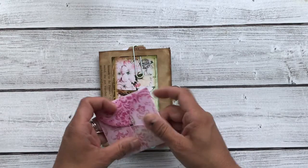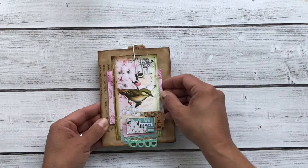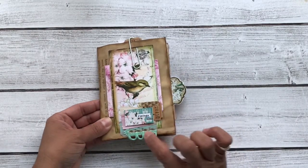The kits I used were Spring Woodland 1 and Spring Woodland 2. I have more of the ephemera here and some vintage tickets and some trim.